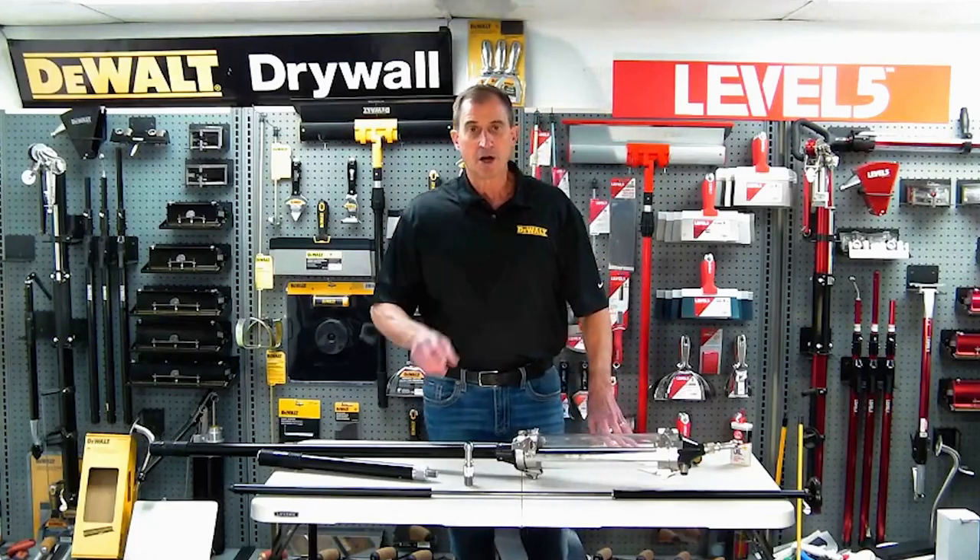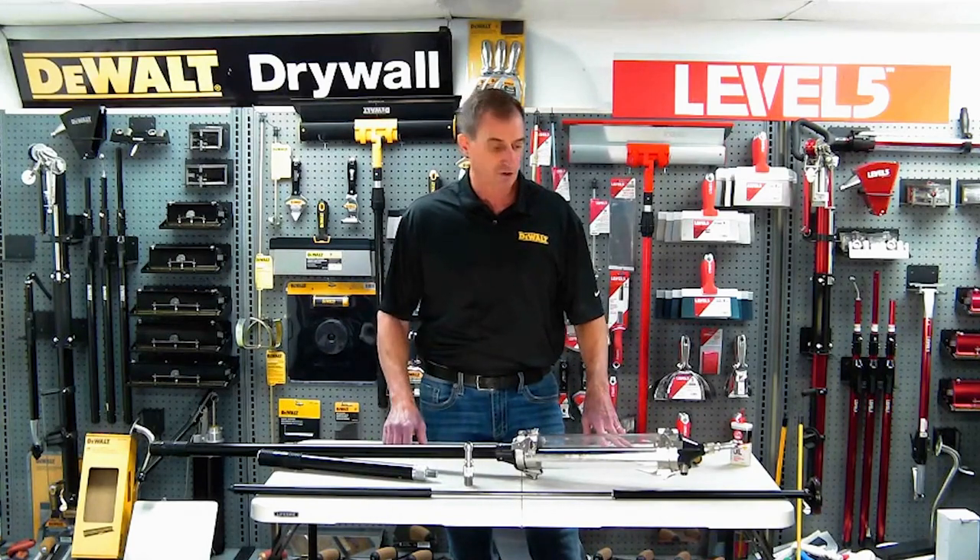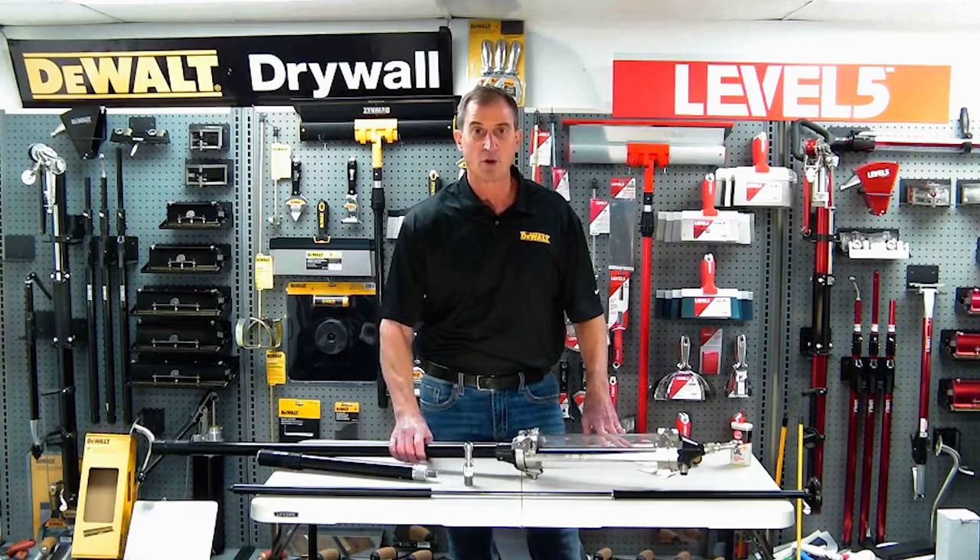Hey, Scott Murray here, DeWalt Drywall Tools. I wanted to give you an overview of probably the biggest innovation and game-changing tool that's been introduced in the last several years in drywall finishing, and that's the DeWalt Mud Shot.